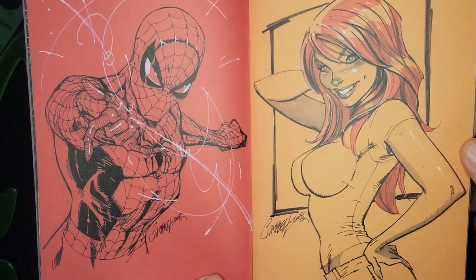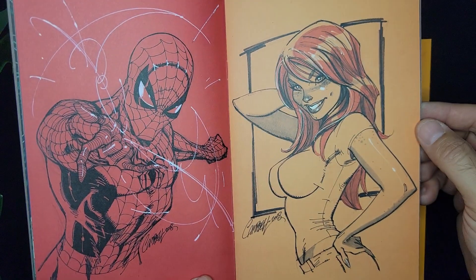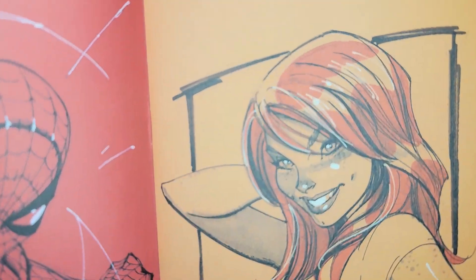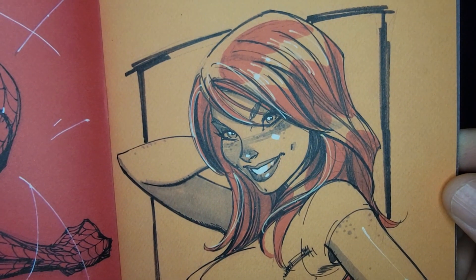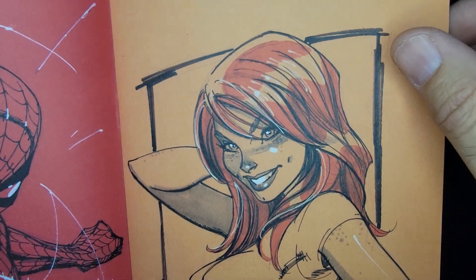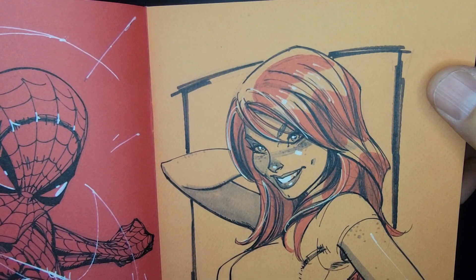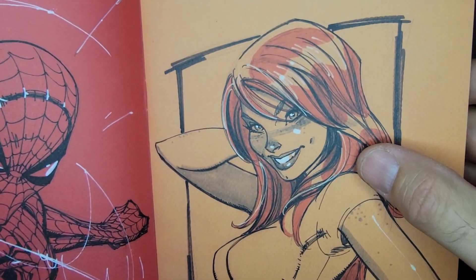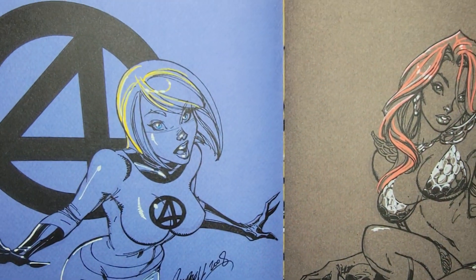Another Spider-Man. Mary Jane — very cool. Look at those faces, his faces are just perfect. So cool, very Disney-esque. Man, I need to study some J. Scott Campbell. I need to get better at my faces, especially women's faces — it's just spot on. Love it.